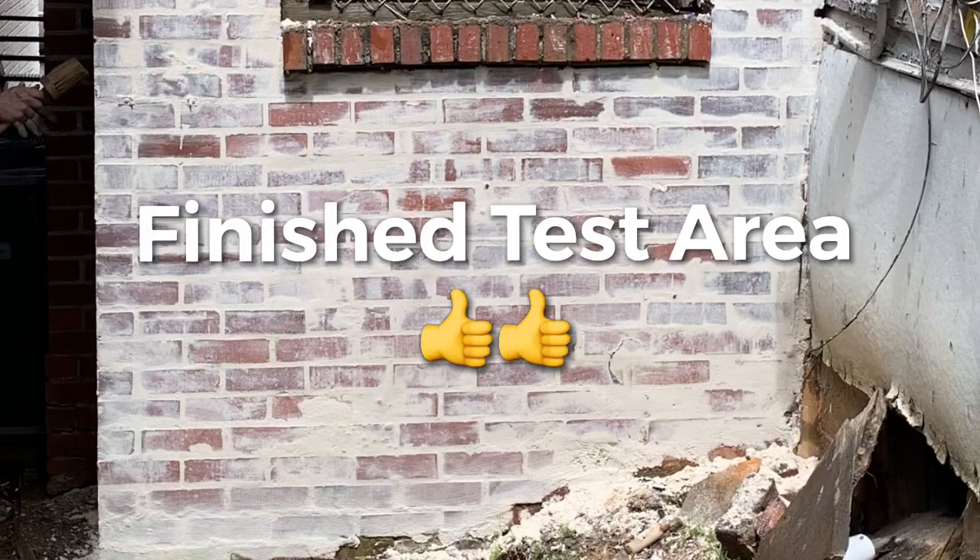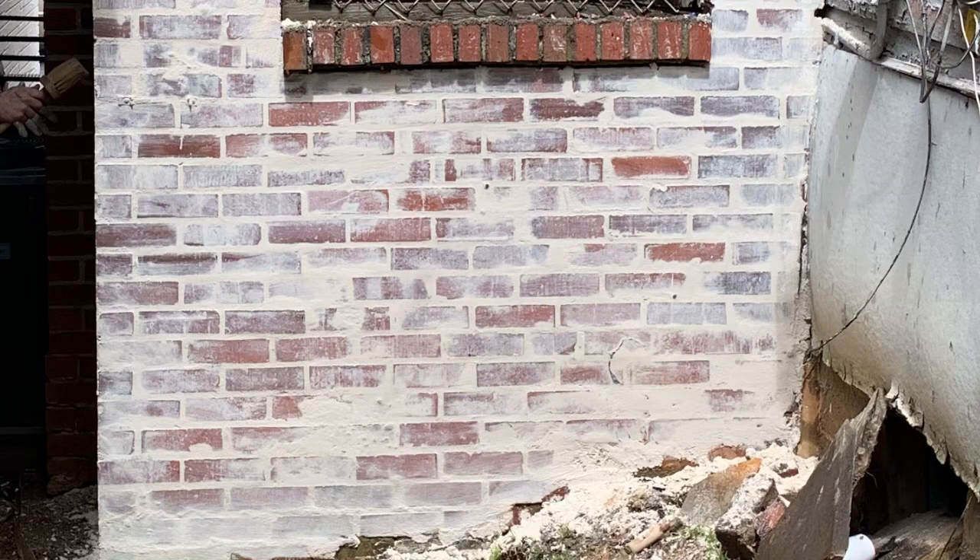And here's a look at the finished product on this test area of the German smear. This stucco will dry to fill in the crumbling and missing grout areas in this brick. We really like the look of it, so we're gonna finish the whole building out like this. Thanks for watching our video and hope you enjoyed.